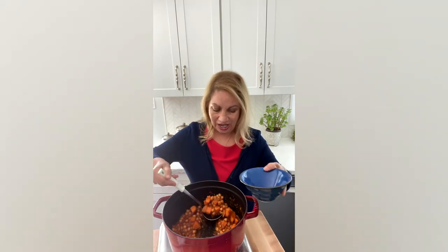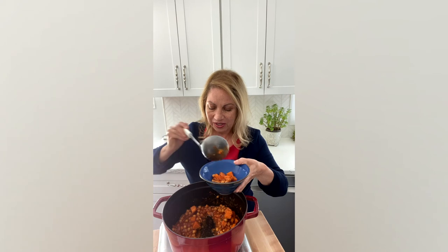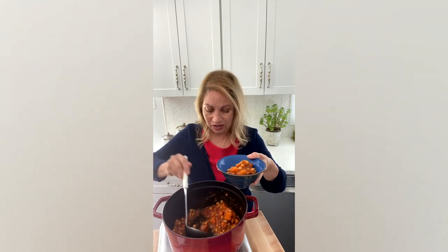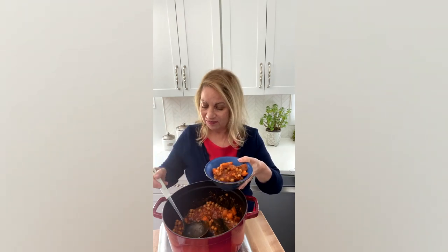Now that this stew has cooked for about 30 minutes, we are ready to have a taste of this delicious stew. I'm going to scoop, and this could be served over rice or over any grain of your desire. So here you have it — a garbanzo stew filled with umami flavor. Thank you.